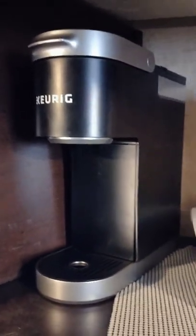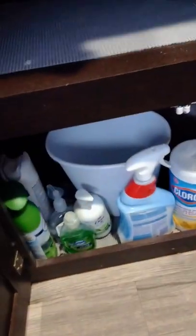This has been the interior walkthrough of the travel trailer. One last thing: pots and pans are located overhead. The Keurig will run off your generator, so go ahead and have a nice hot cup of coffee in the morning. There are also cleaning supplies underneath, a trash can, and trash bags. Enjoy yourself — we appreciate your business.